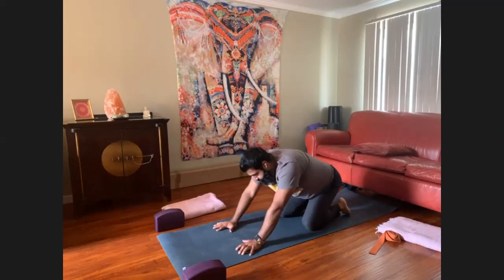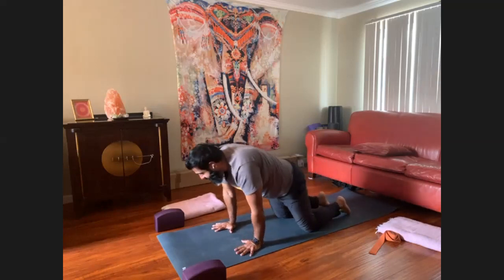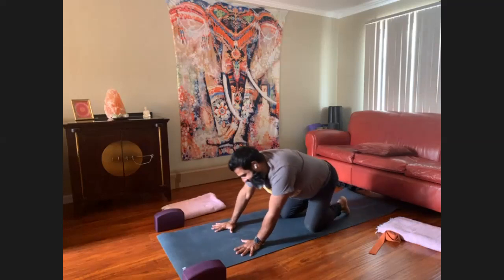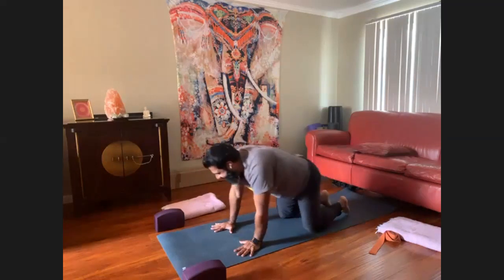This one I call 'around the world.' Another instructor calls it sexy asana. Tune your energy within, withdraw from the senses. Right now it's about your mind and your body.